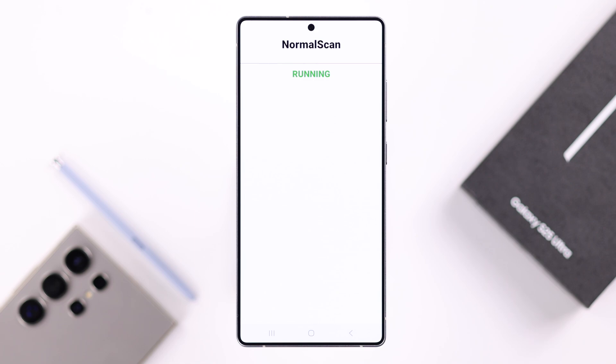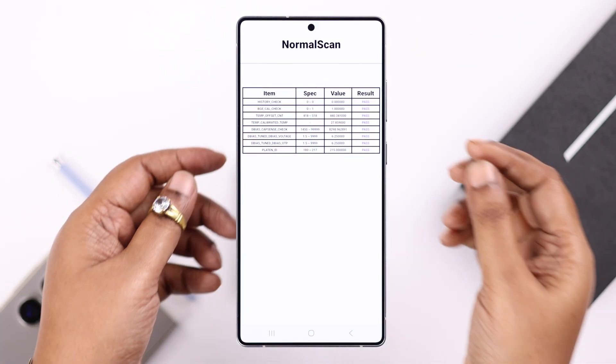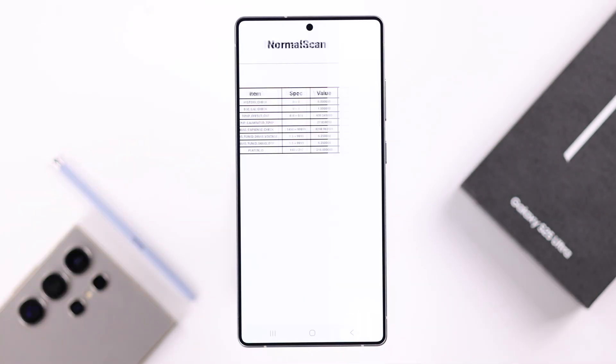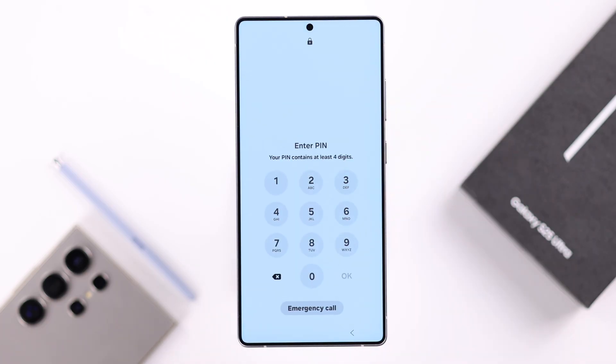Wait a bit while the scan is running. If all the criteria are showing 'Pass', there may not be any hardware issue with your touch sensor. Getting out of this mode is a little tricky — press and hold the Volume Down and Power button, then tap on 'Side Button Settings' to exit, and go back to your home screen.